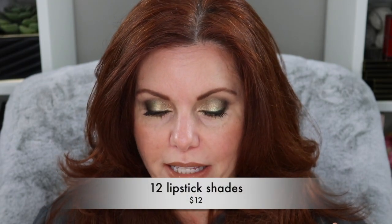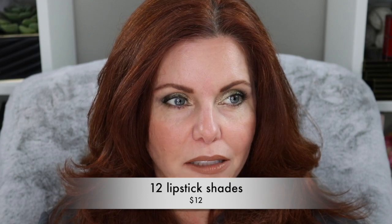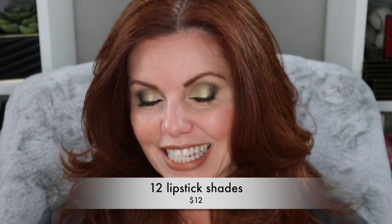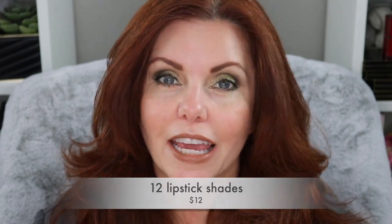I picked these up during a sale — I don't think the sale is running anymore, but even at regular price the price point is really good. The shades are beautiful and they stay on really well. You're going to see me apply it in real time. I'm really impressed with this brand.